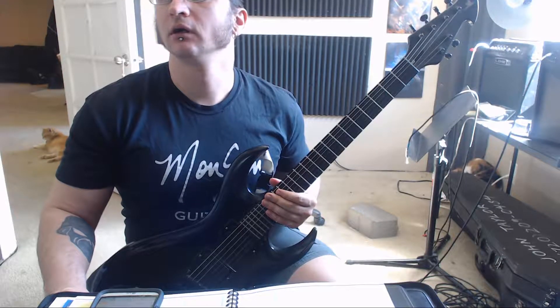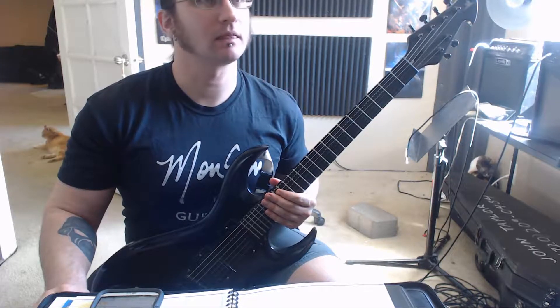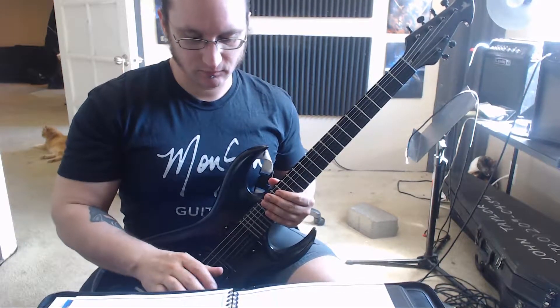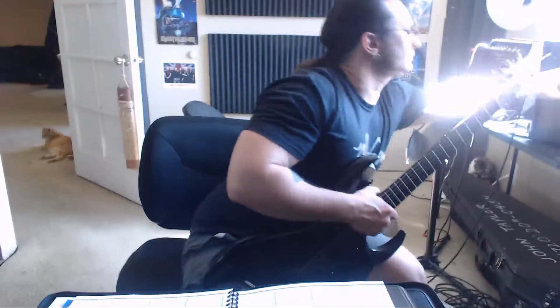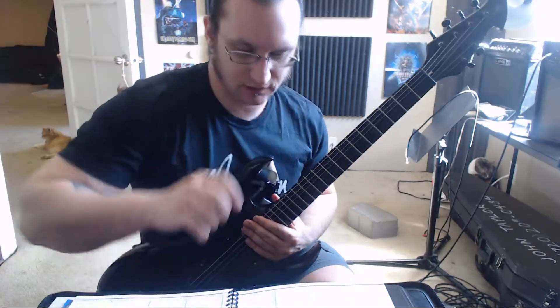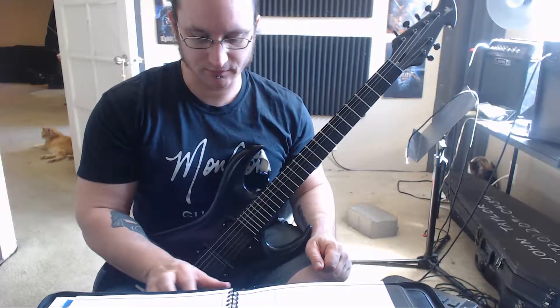Alright, bubby. Exercise number one. Apparently I covered it up — I don't remember what it is. I'm going to play it so you hear what it's supposed to sound like. Something is causing my guitar to buzz. So 60 beats a minute is what you got.